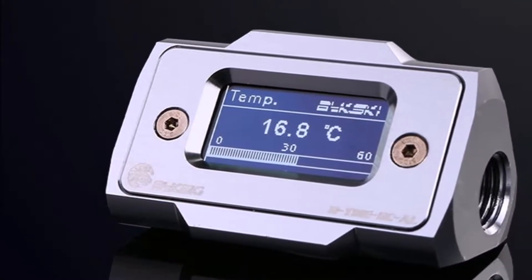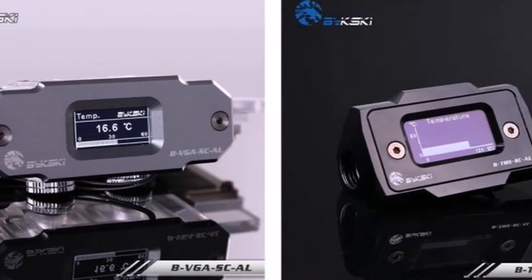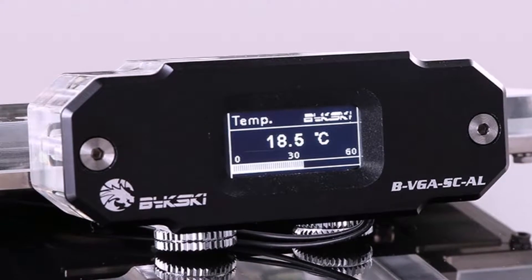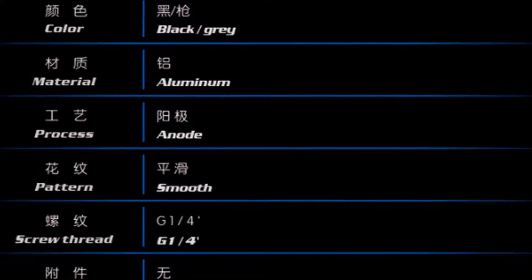The Bixkey BTM ESCL and BVGASCL both integrate into a water cooling loop and allow intuitive and easily accessible monitoring of your water loop, showing your current fluid temperature. This solution is intended to add both a functional yet visually striking piece to your loop that will surely impress anyone.